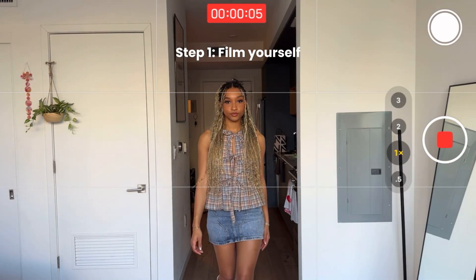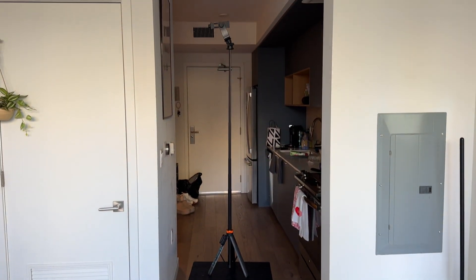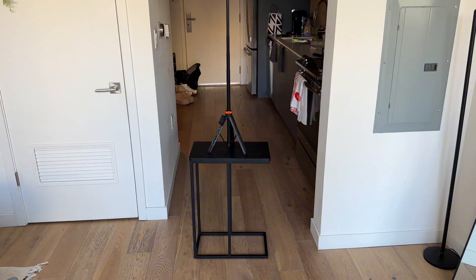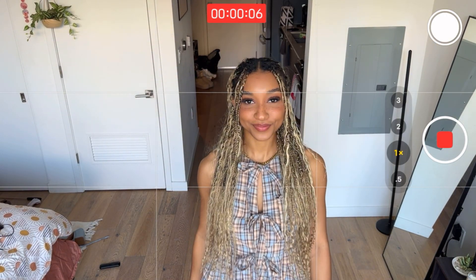So filming is the most important part for this. I'm gonna start by walking and then looking up, and then I'm gonna switch up the angle. This is what my tripod looks like — I actually put it on a little table. And then I'm gonna film the second angle the exact same way I did the first.